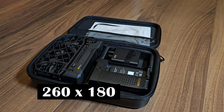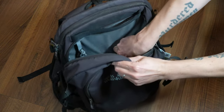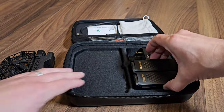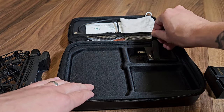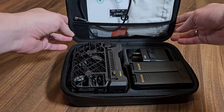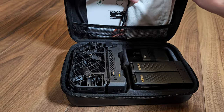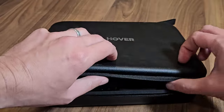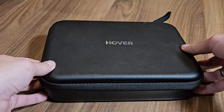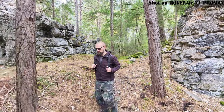Combo case: the hard case that comes with the drone is a real asset when it comes to storing all the accessories safely and neatly. The dimensions are 260 by 180 by 60 millimeters, which means it fits comfortably in any backpack and still has enough space to hold the drone, batteries, charger and even some smaller accessories. The inside is designed so the drone and accessories sit firmly and don't slide around, offering additional protection. The extra compartment in the lid is particularly clever — here you can store instructions, cables or other flat objects.